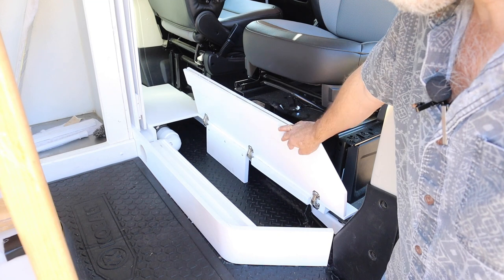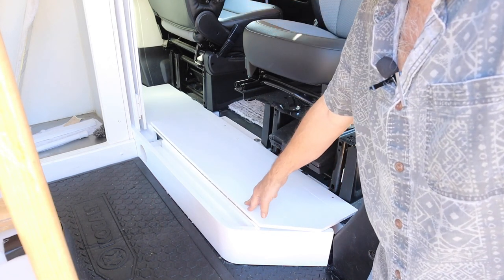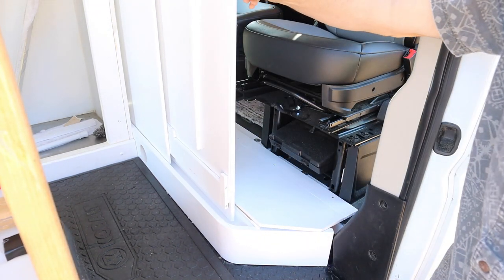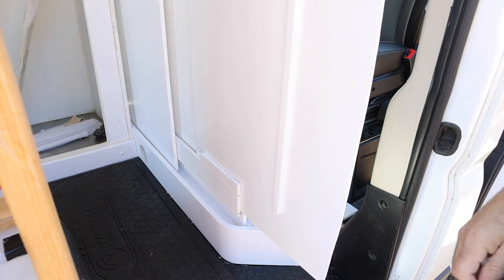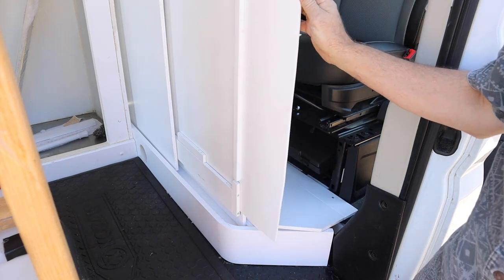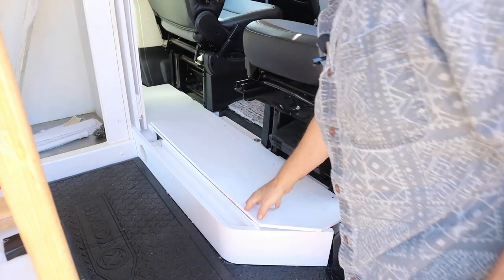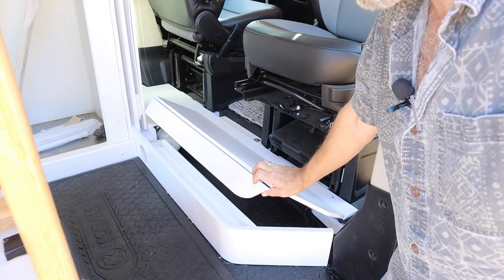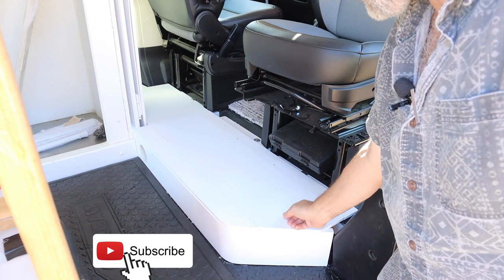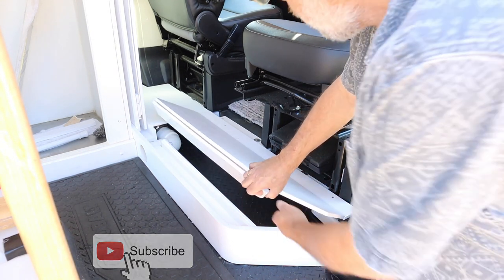The piano hinge flips underneath. The reason for that is the partition doors that go down like that, and we have sliding partition doors that close off the front of the van from the rear. Originally I had this piano hinge flipped up on top — that was a big mistake, it was in the way. So then I came up with the idea of flipping it underneath.